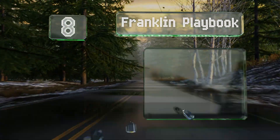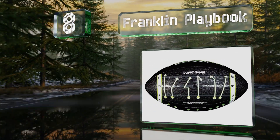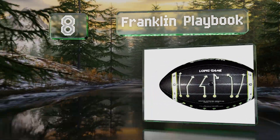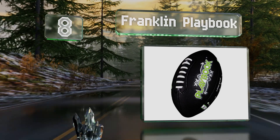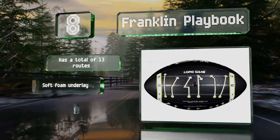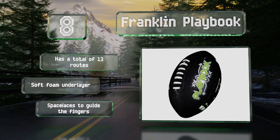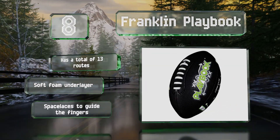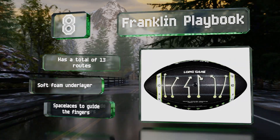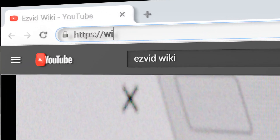Coming in at number eight, if you're working on passing drills with your child, the Franklin Playbook can help, especially if he or she is having trouble remembering them. It's got diagrams for both the long and short game, such as the left post and the 10-yard curl. It offers a total of 13 routes and comes with a soft foam underlayer and spaced laces to guide the fingers.